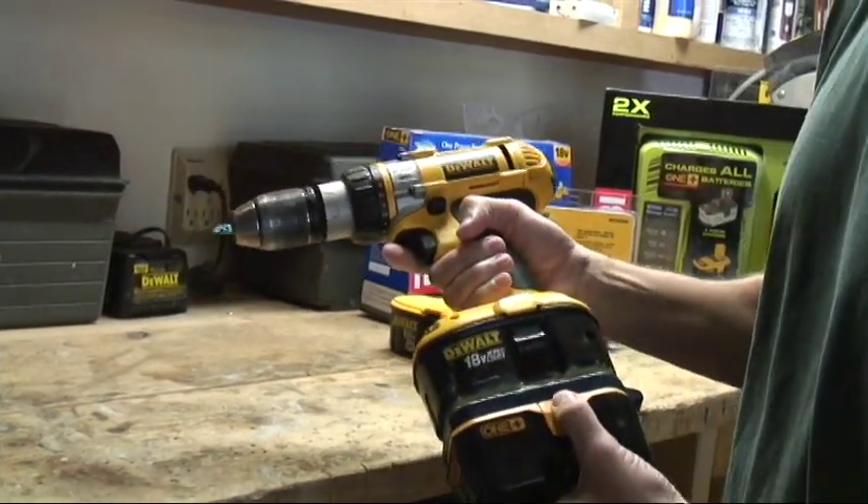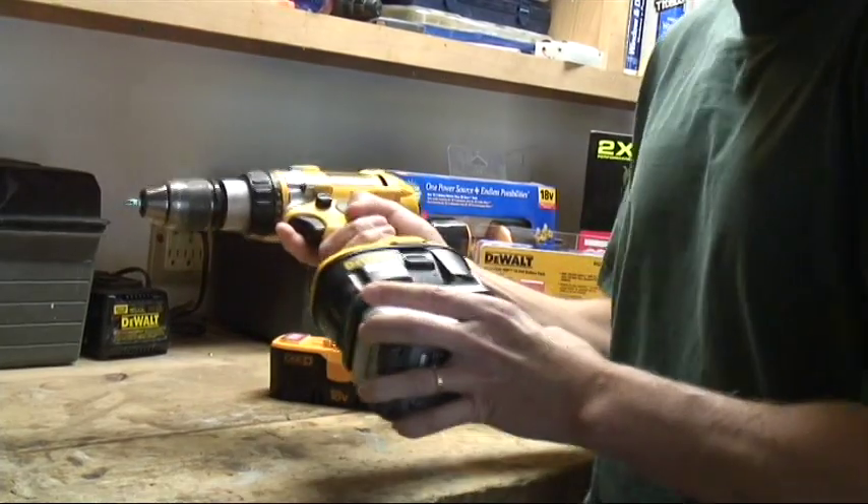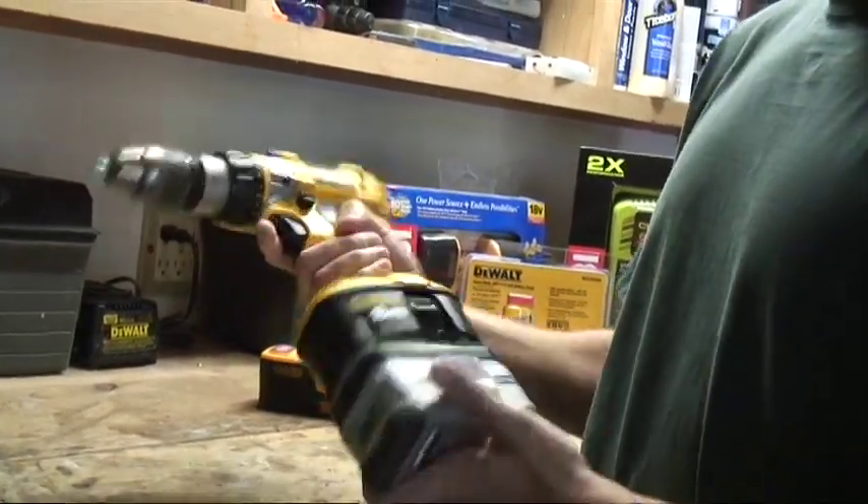It is about three inches longer. You can also use the new Ryobi lithium battery, which has a lot of advantages.